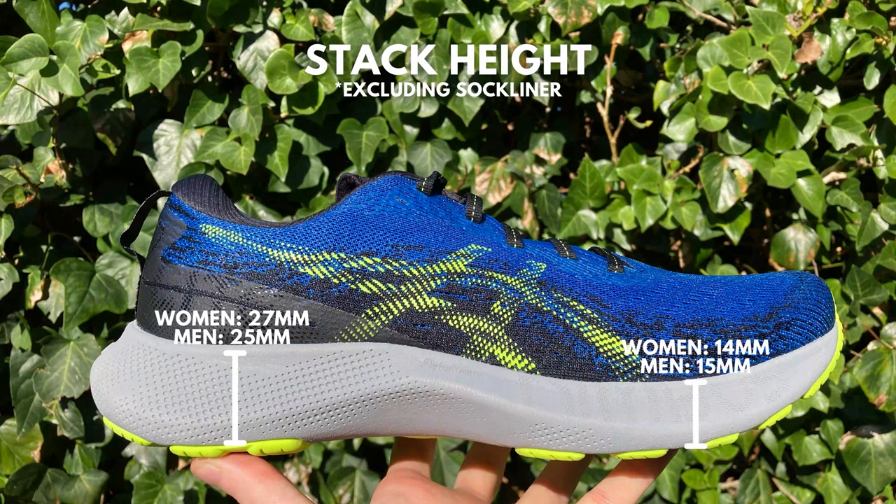The drop on a pair of men's Gel Nimbus Lite 3s is 10 millimeters while women's is 13 millimeters. There's a gender difference, and this has to do with research ASICS did on sports injuries. They found that because men and women have slight differences in anatomy — such as differences in hip width, cue angle, and knee mobility — by giving men and women different drops they were able to collectively lower injury risk. A lot of runners are quite particular about a shoe's heel-to-toe drop and would classify this 10mm or 13mm drop as high. I personally don't find the drop that noticeable, but I think runners need to be more open-minded about heel-to-toe drop, as it's one of various factors that determines a shoe's underfoot ride.